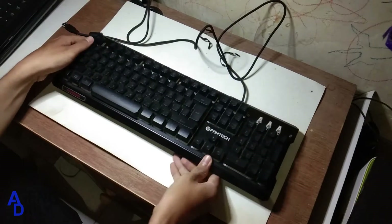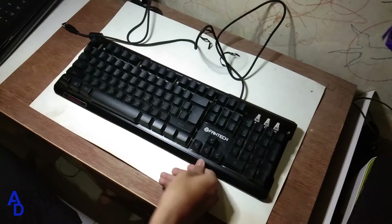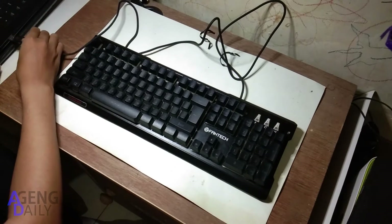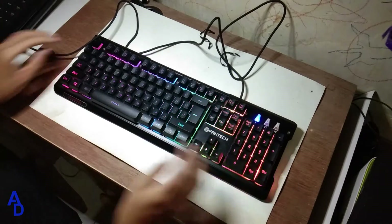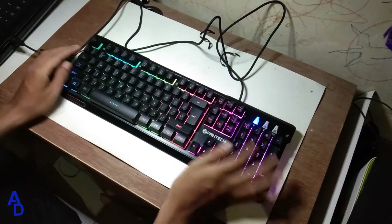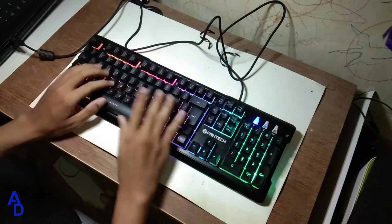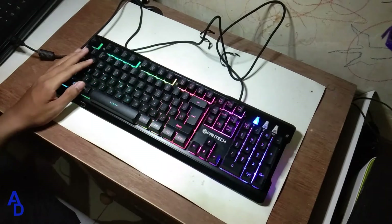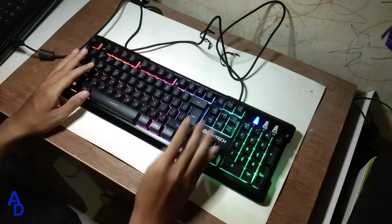Nah, coba kita akan tes aja menggunakan USB dari laptop saya. Jadi disini keyboard ini, kalau kita pakai sih, dia cukup asik juga. Dan untuk warnanya pun bagus juga, dia itu bisa warna apapun yang bisa dipakai.